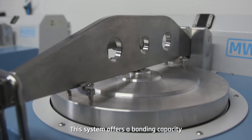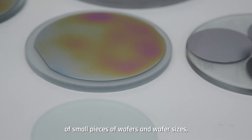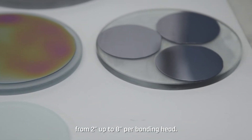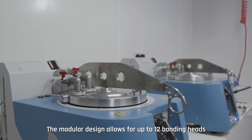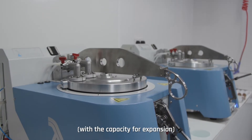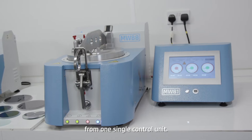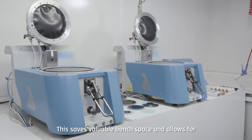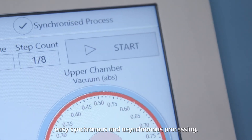This system offers a bonding capacity for small pieces of wafers and wafer sizes from two inches up to eight inches per bonding head. The modular design allows for up to 12 bonding heads with the capacity for expansion from one single control unit, saving valuable bench space and allowing for easy synchronous and asynchronous processing.